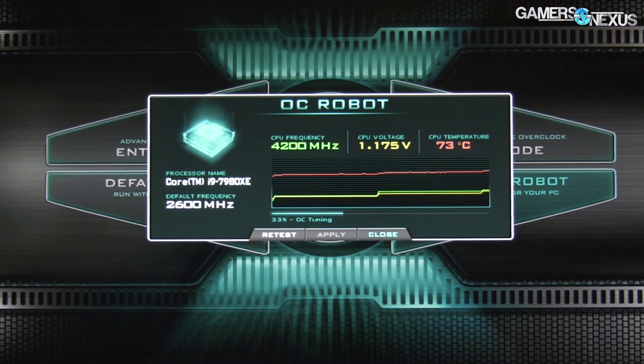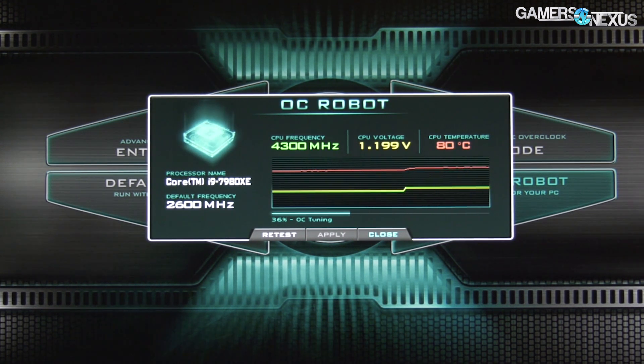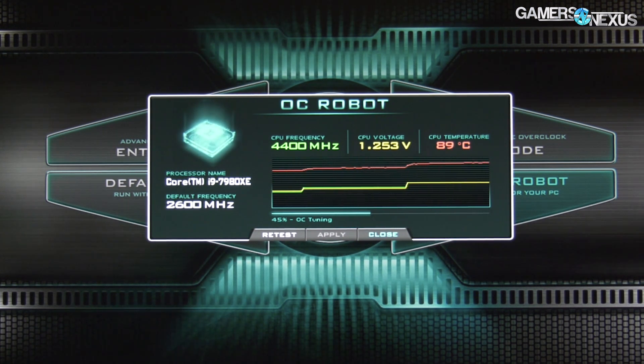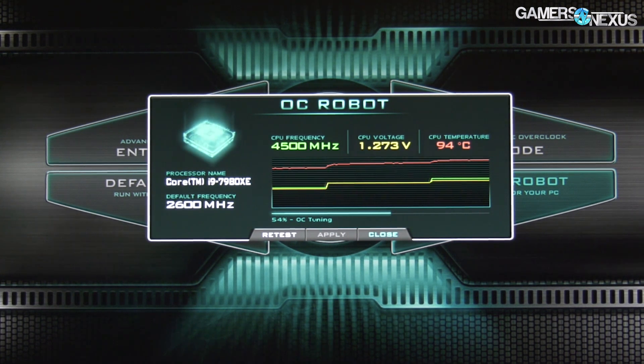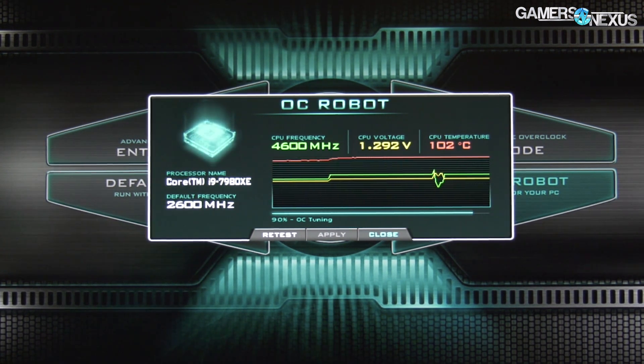The end result — this is a 280 CLC for reference, literally that's the name of the product from EVGA — and 4.5 GHz at 1.273 volts is actually not too bad. The temperature is going to be the main limiter here. As you progressively increase your cooler size or capacity, it will change the frequency and voltage at which you can run a stable overclock, depending on what's looked up in a massive matrix — essentially a huge lookup table that will step up the frequency to the max stable frequency.